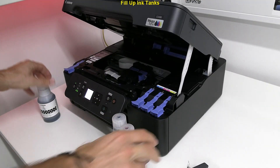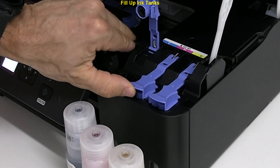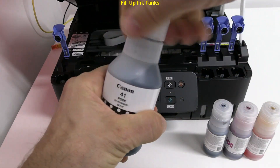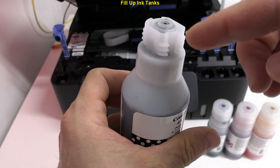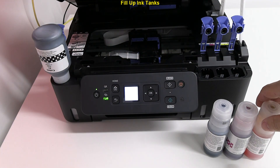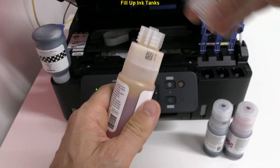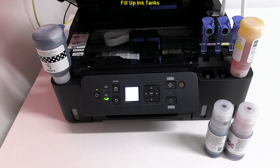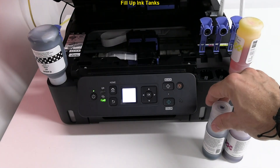Next, I fill up the ink tanks. Every bottle has a different shape to fit only to the compatible ink tank. If the ink does not pour, just shake the bottle a little bit, like I did with the black one.